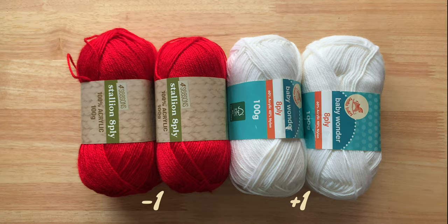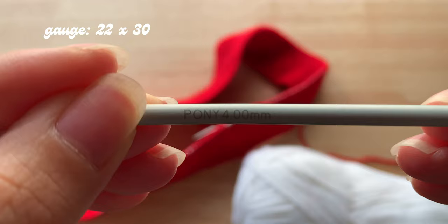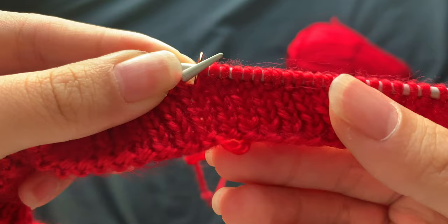Onto my materials: I ended up using two and a half balls of white yarn and half a ball of red to make the sweater. For both yarns, they required a 4mm needle, which I'll use to knit the stockinette. For the ribbing, I'll go down a size and knit with a 3mm needle for it to be tight and stretchy.